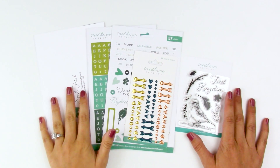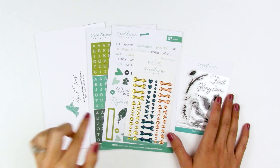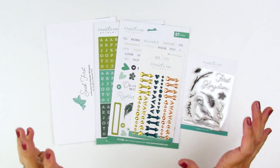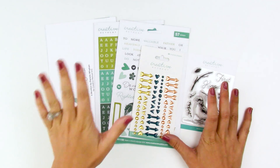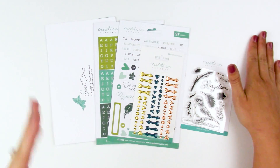Hello everyone, it's Lindsay and today I'm sharing with you the newest Faith Art Box from Creative Retreat Kits. This is the Faith Art Box for the month of November, called 'Seek First.' I'm going to be honest with you guys — I'm going to try to get through this video without becoming a complete sobbing mess. I can't even tell you how much this kit has spoken to me and just the timing and everything going on. I'm already failing, guys.